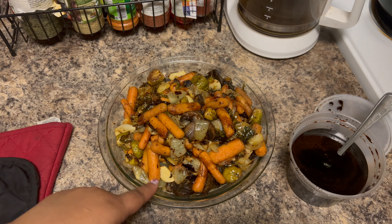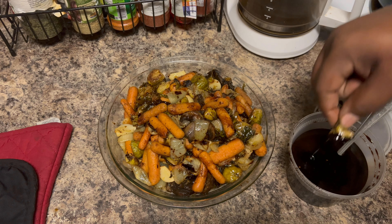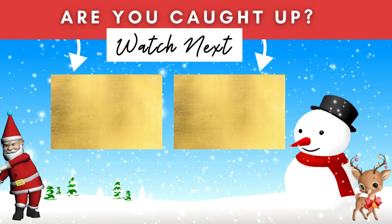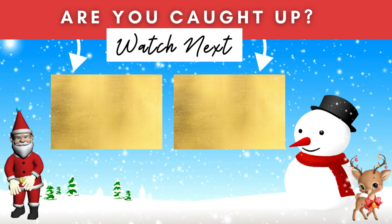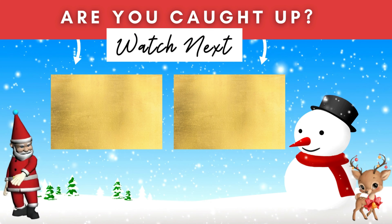There you go — roasted vegetables with that balsamic glaze. Y'all will love this, your family will enjoy this, your guests will enjoy this. We'll be back tomorrow for another video so make sure y'all stay tuned for every Vlogmas video we put out. [Tasting] It is good! It's got onions, carrots, mushrooms — and there's garlic in there too, whole cloves.